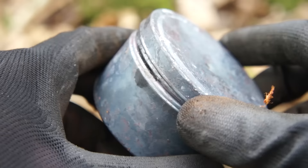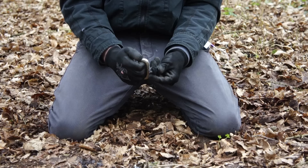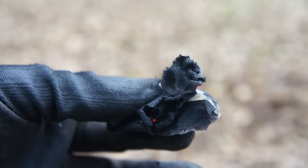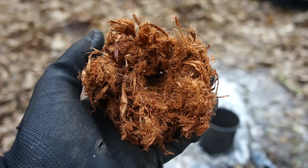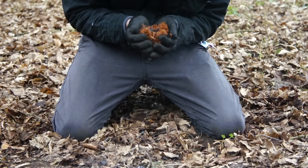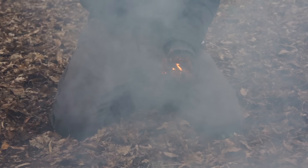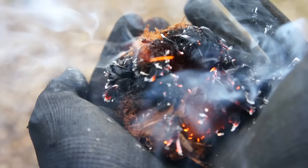A few minutes later: char cloth — the most foolproof, easy-to-use tinder. Grab a piece of steel and a piece of flint, rest the char cloth on top of the flint, strike that flint, get one of those sparks to hit the char cloth and you've got an ember. Combine that ember with tinder — otherwise known as red cedar bark — bellow that ember, lose yourself in a cloud of smoke until it combusts into flames. Easy game.